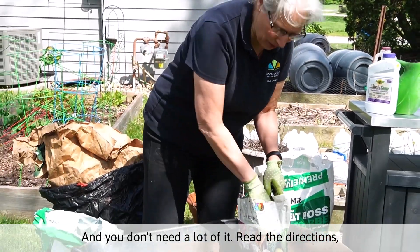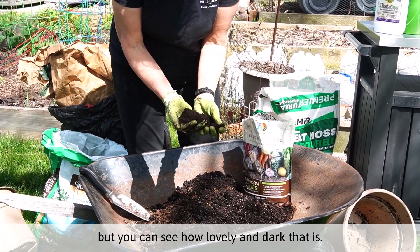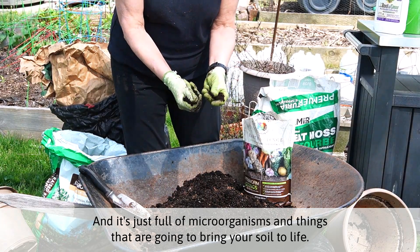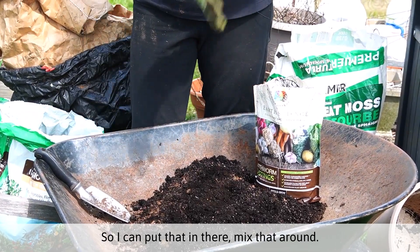This is essentially earthworm poop. You don't need a lot of it — read the directions. But you can see how lovely and dark that is. It's just full of microorganisms and things that are going to bring your soil to life. So I can put that in there and mix that around.